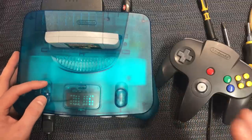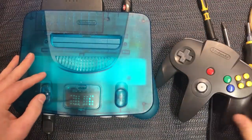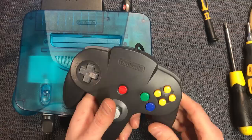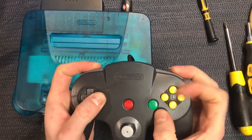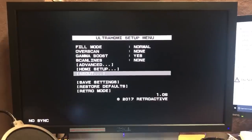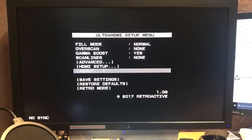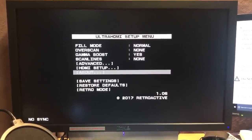One more thing — the instructions say we should be able to bring up the on-screen menu with no game in. So I'm just going to pull the game out, flick on the console, grab our controller and do this ridiculous combination again. Hey, there we go. It says in the instructions it's important to do that — you'll see a black screen but still be able to bring up the OSD. This exercises the alternate controller polling — it's just like an extra test.